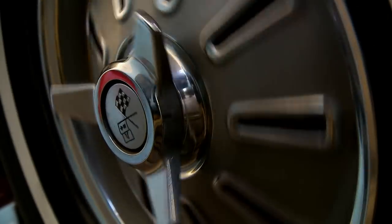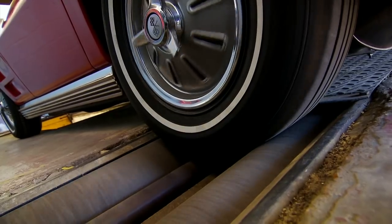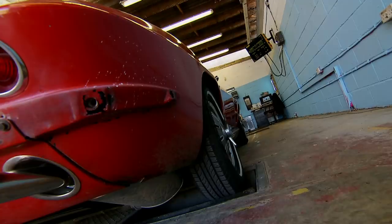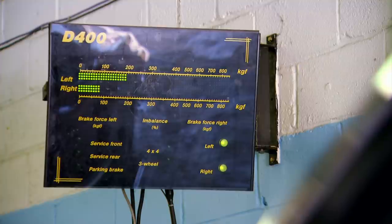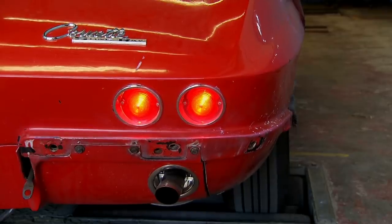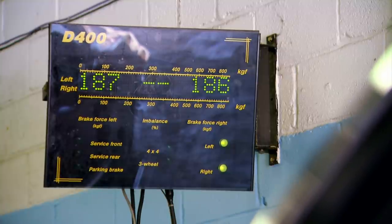The brake rollers can accurately measure the torque, or turning force, applied by the brakes at each wheel. Looking at the rear results — 187 on the left, not bad — and 186 on the right, which is pretty much spot on. The rear brakes are fine, so let's try the front.